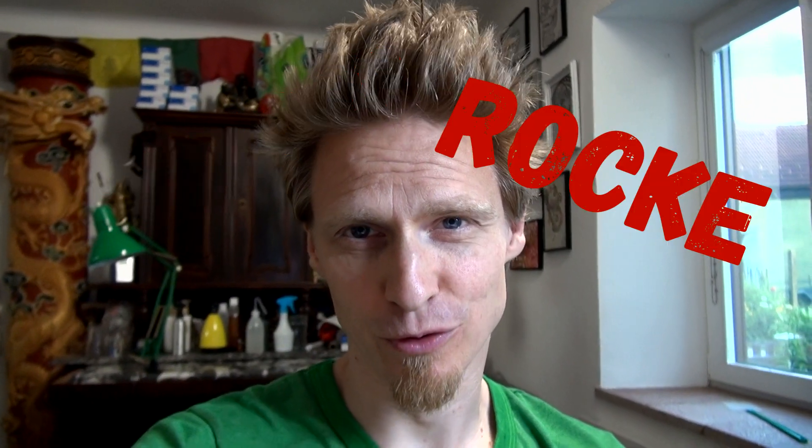Hi guys! My name is Dr. Rocke and today I will do the 10 minute, 1 minute and 10 second challenge. I've never done this before so that should be quite interesting and I'm going to draw the Iron Man.